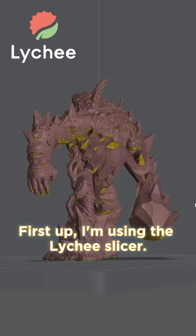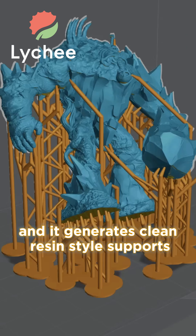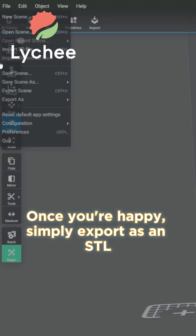First up I'm using the Lighty slicer. It's super easy to use — just click the auto support and it generates clean resin style supports in seconds. Once you're happy, simply export as an STL file and you're good to go.